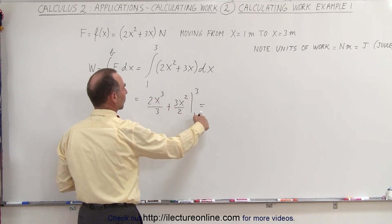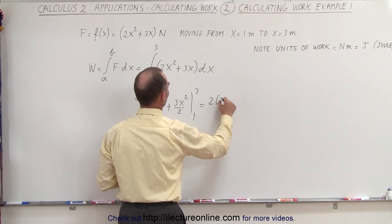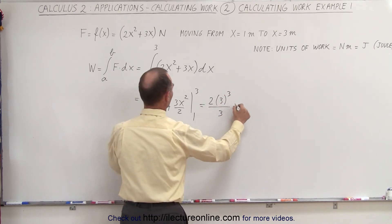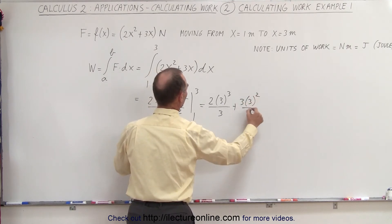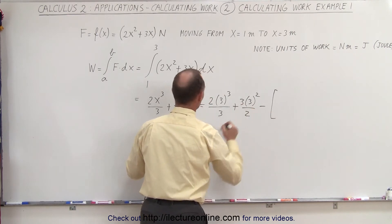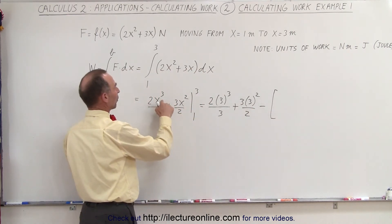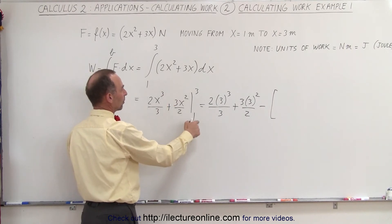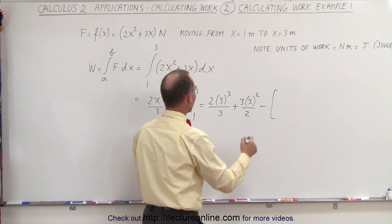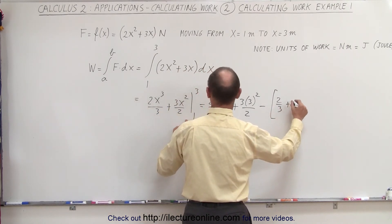We plug in the upper limit, and then we subtract when we plug in the lower limit. So this becomes 2 times 3 cubed over 3, plus 3 times 3 squared over 2, and then we subtract the lower limit value: when we plug in 1, we get 1 cubed giving us 2 thirds, and 1 squared giving us 3 halves. So we subtract 2 thirds and 3 halves.